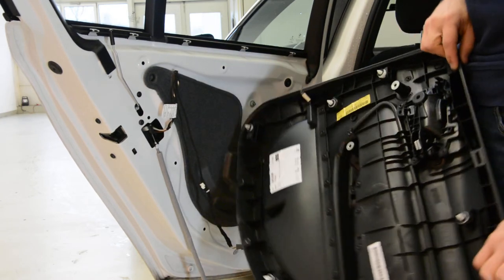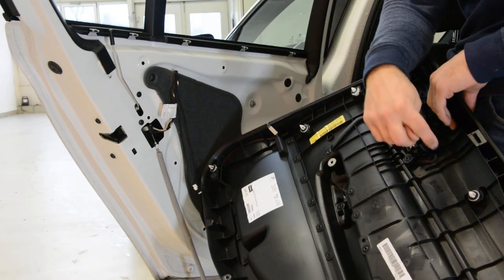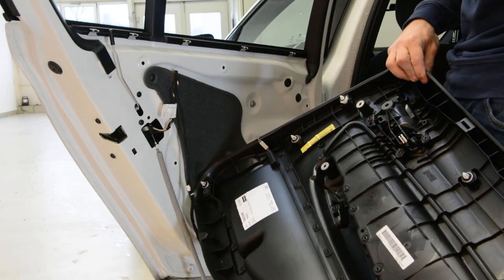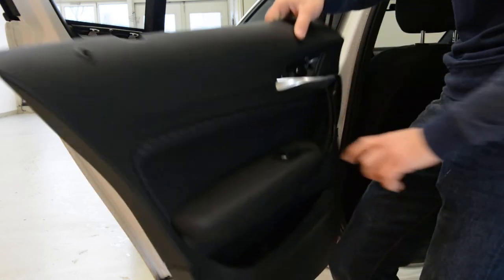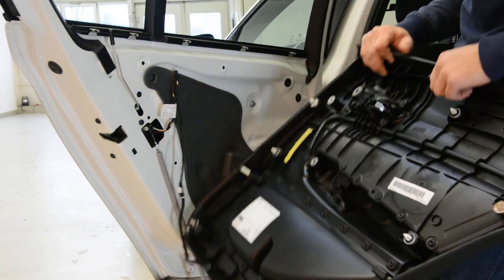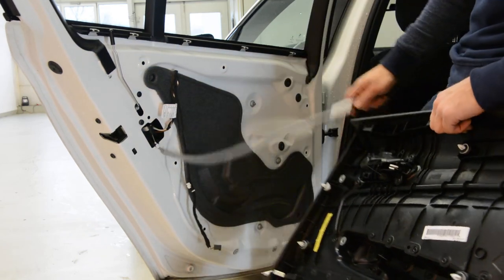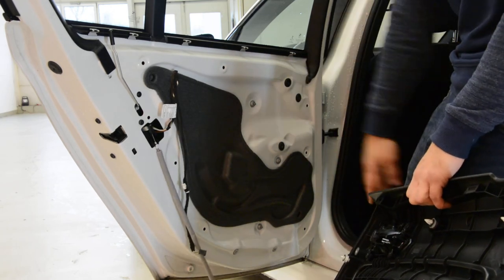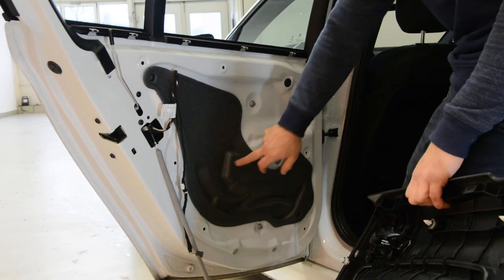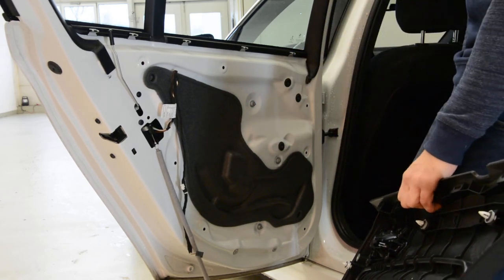This is your door panel. It has eight clips, five screws, one cable that goes to the window switch. It has no speakers on the back. Here, under this, you'll have the regulator if you want to change it.